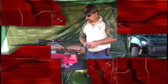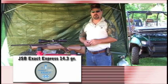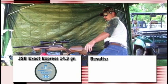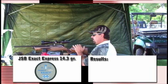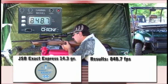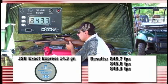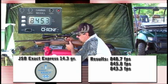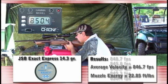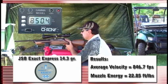For the velocity test we're going to use the JSB Exact Express, a 14.3 grain pellet, and see what the velocity range is. On the JSB Express 14.3 grains, we had an average of 846.7 feet per second, which gave us energy of 22.85 foot-pounds.